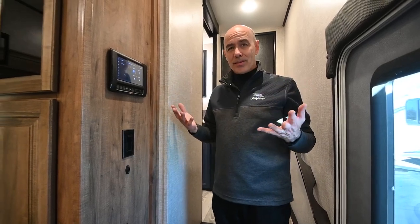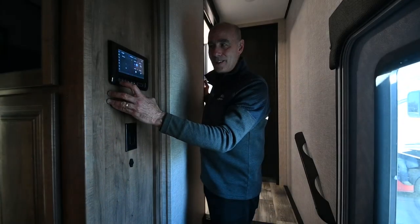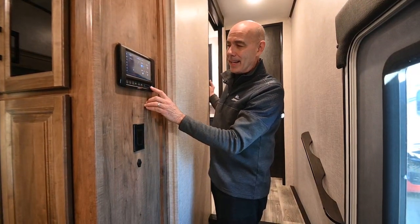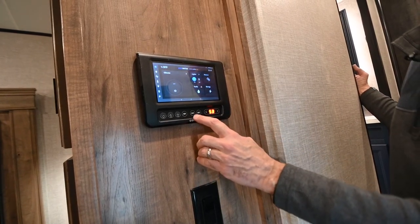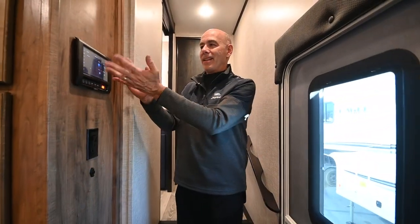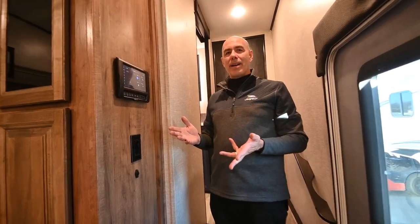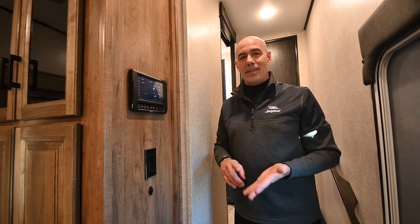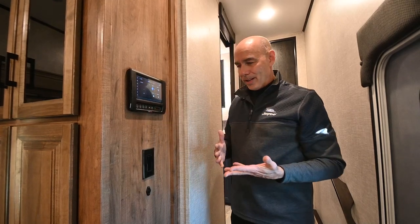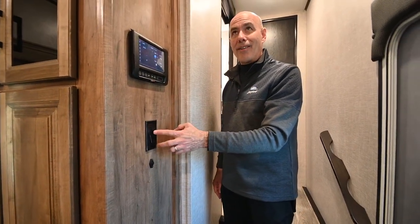Here's an important backup feature: if something were to happen with the touchscreen tablet, these hardwired switches below are completely independent. You can turn all the lights on and off with those, and there are dedicated switches for awning one, awning two, slides one through three, and extend/retract. These are hardwired into the coach and have nothing to do with the touchpad. So if the screen ever went bad, you have a full hardware backup. You can also control everything from your phone using the BM Pro app.